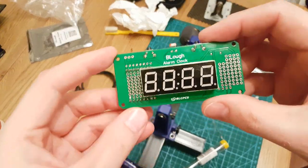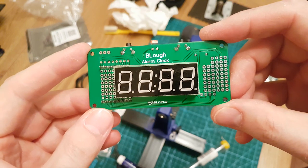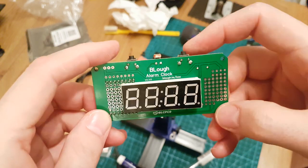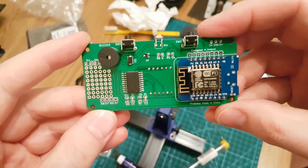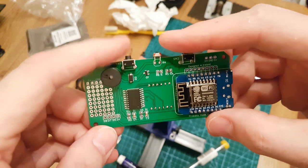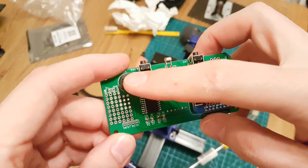So here it is — the B-Lock alarm clock, fully soldered. There's the front: seven segment display, two buttons, LDR. And if we flip it over: Wemos D1 Mini, Switch 2, Switch 1, LDR, the passives, the main chip and the buzzer.